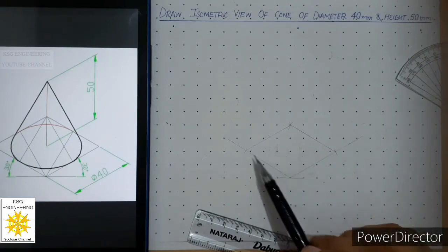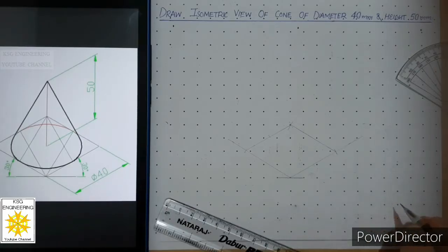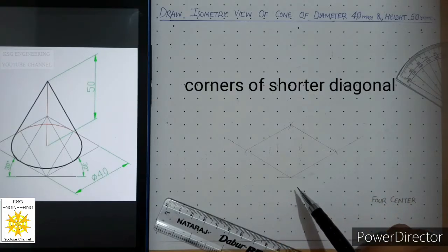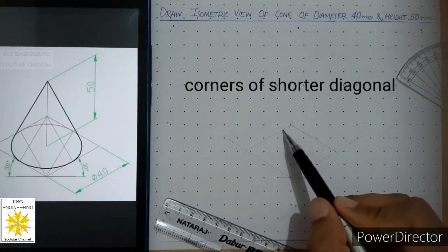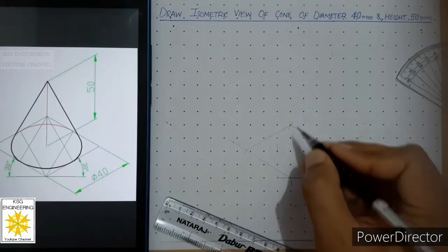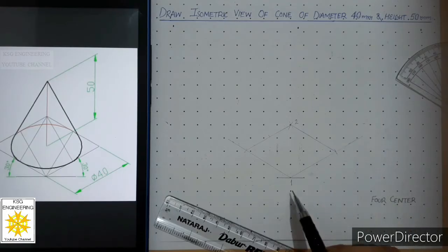This is known as the isometric of a square. Now we will apply the four-center method. Out of the four corners, we pick those corners where the angle is more than 90 degrees. You can see at this corner and at this corner the angle is more than 90 degrees, so we pick these two corners. We call this center number one and this center number two.